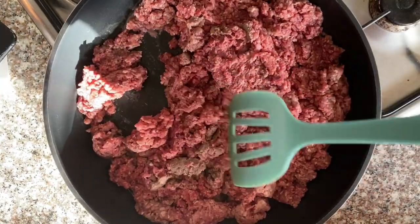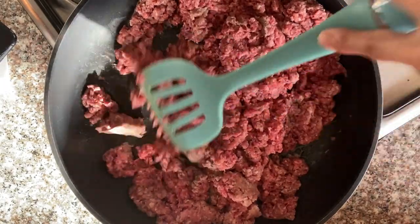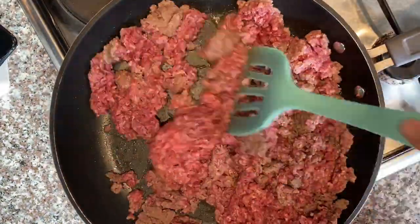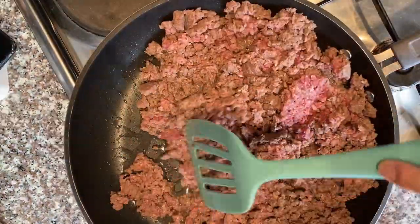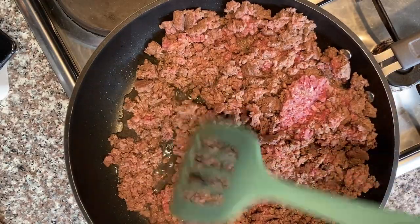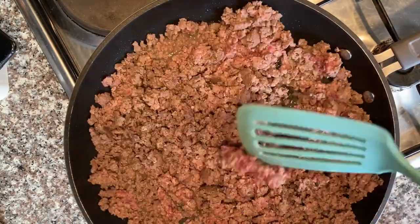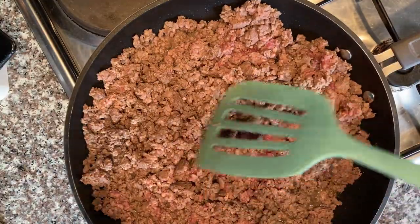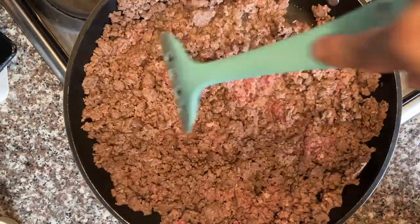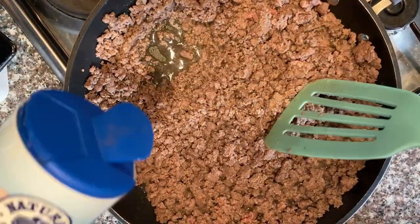Okay, now we are cooking the beef. It takes a while for the beef to cook, so be patient. This is one kilo of ground beef — of course if you only want half a kilo, go ahead. I didn't add any oil. Okay, it's starting to cook. We'll add a little bit of salt and pepper.